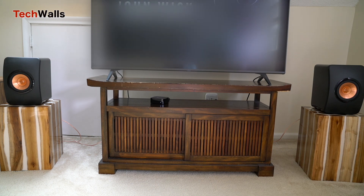The LS50 has been a fixture in the audiophile community for its sterling reputation. It's a product that has stood the test of time and countless critical evaluations. This longevity speaks to its quality, consistency, and capability to deliver a remarkable audio experience.